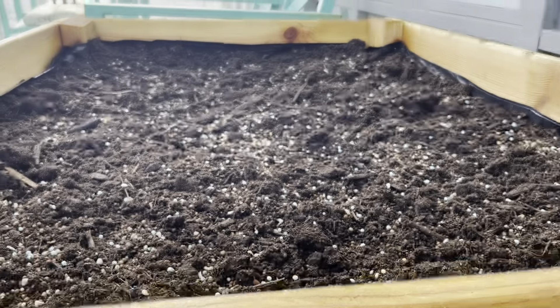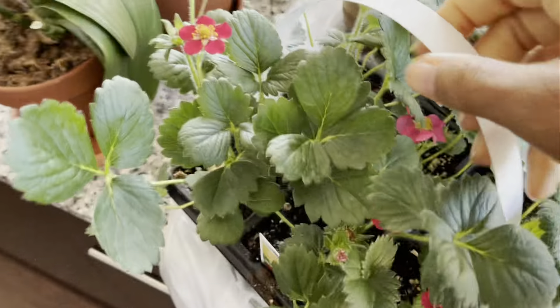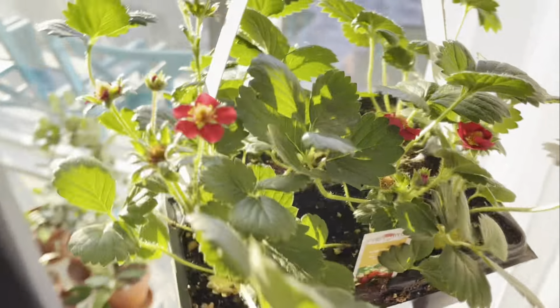Hi plant friends, it's that time of year to get my balcony garden started! This year I've partnered with kusaki.ca for my cedar planter box. I'm going to be planting some tomatoes and some strawberries — let's get this box planted.